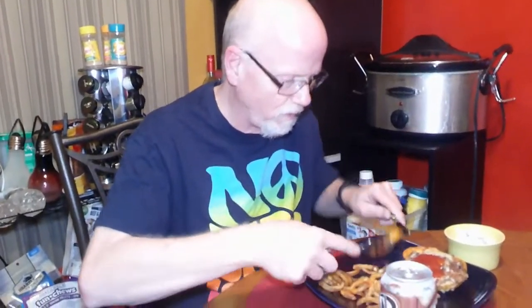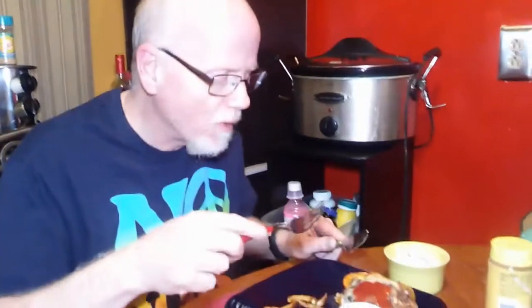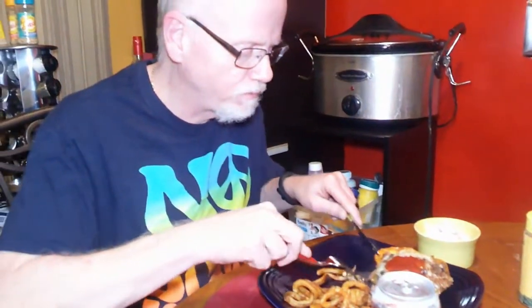We're going to plate these babies up and try them. Now it's time to sample this. It's hot, but very good — a lot of nice flavors in there. It does taste like a taco! And you don't really notice the cauliflower rice at all.